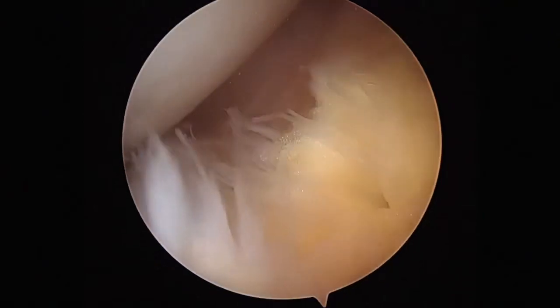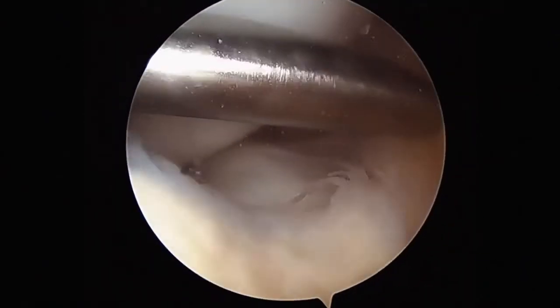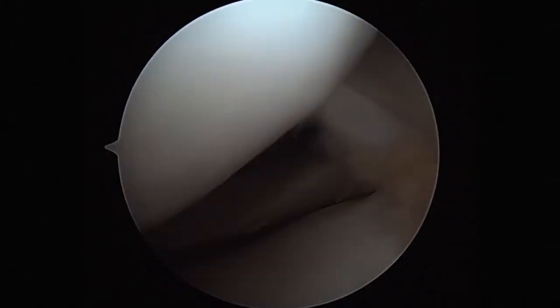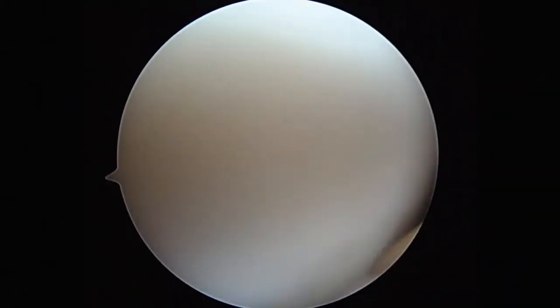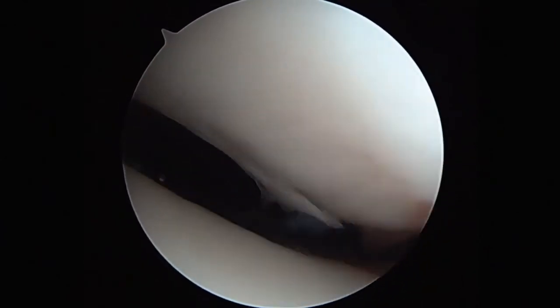Through standard medial and lateral portals an arthroscopy is performed. Chondral pathology as well as meniscal pathology in both the medial femoral notch and lateral femoral compartments are dealt with appropriately. With this technique I always use a fluid management system which allows equalised pressure throughout.